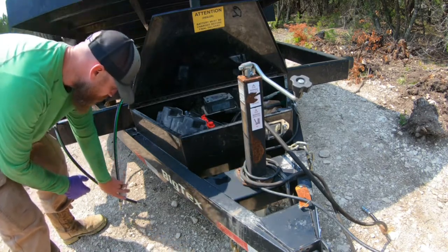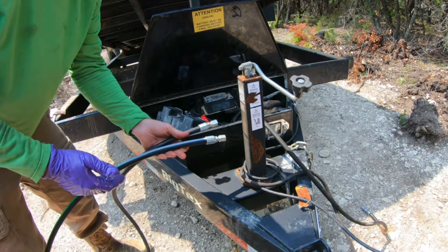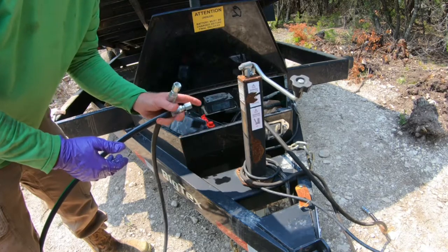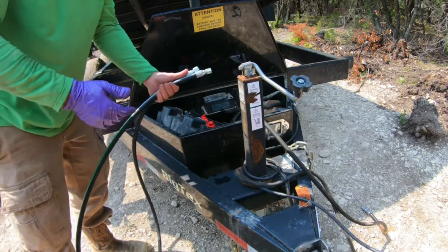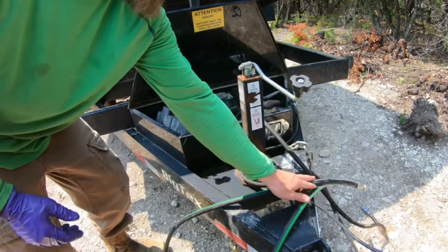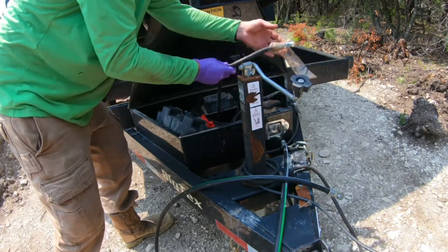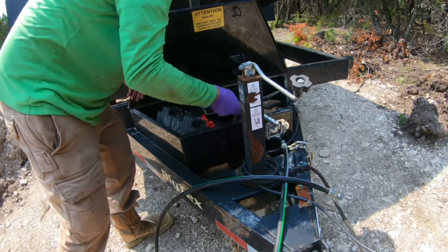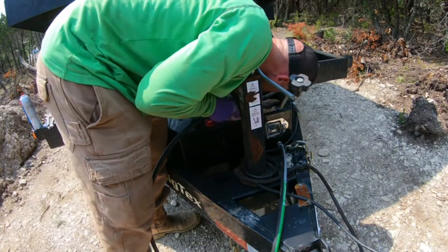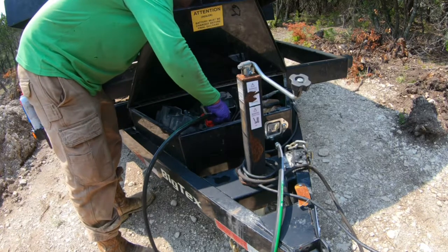So I went to the store and they were only able to replace one of the two. One store only had the hosing, and another one had the couplers but only two couplers, so I wasn't able to get both hoses replaced. What I chose to do is take the one that seemed to be the worst — the one I think was leaking — and I was able to replace that. So what I have to do now is fish it through, then reconnect both ends and make sure there's no air in the system. That's what we're going to work on next.